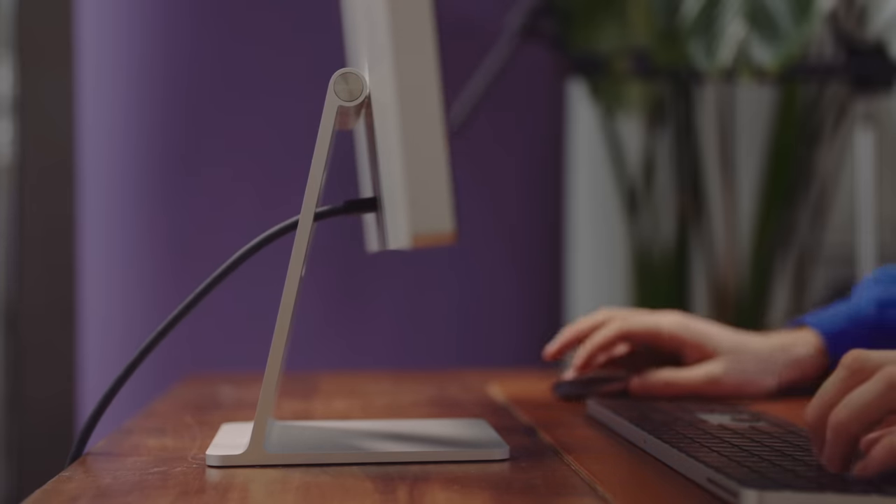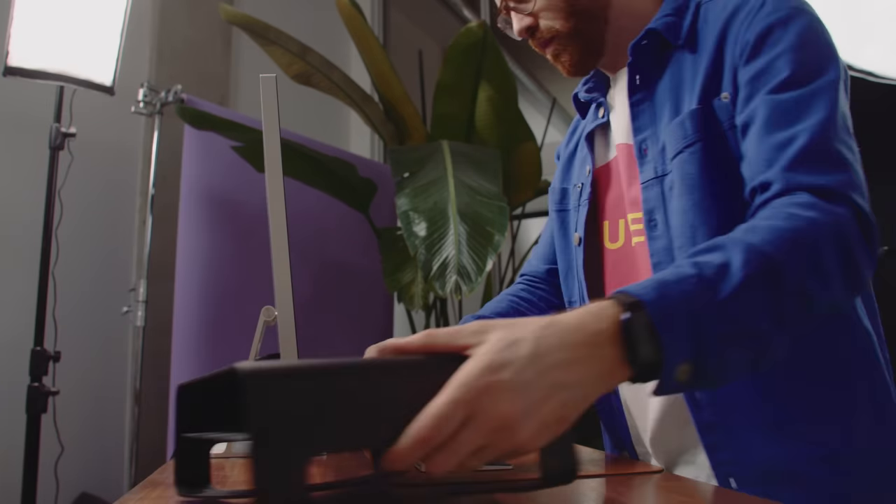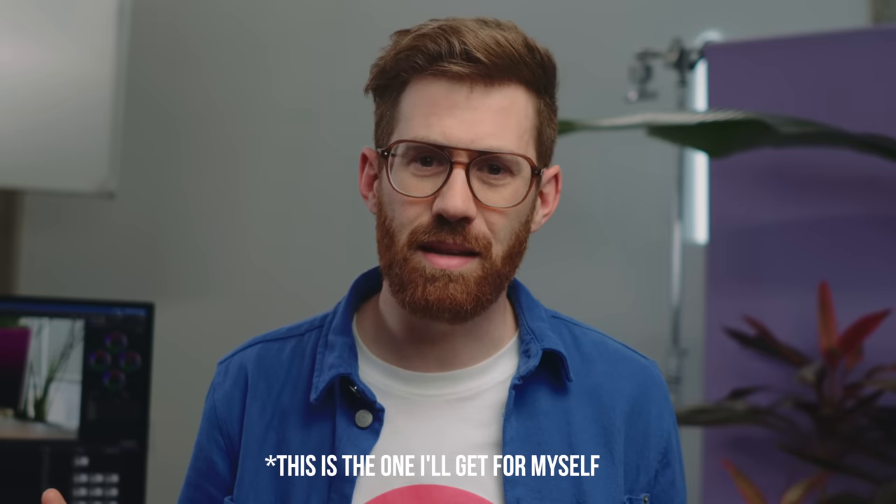This is my biggest problem with the Apple displays, because when you spend this much money on a monitor, you might want to be able to adjust it. If you're a similar height to me, it's going to be frustrating, or you could spend $400 more to get an adjustable version, and that's a lot to spend just to adjust the height.